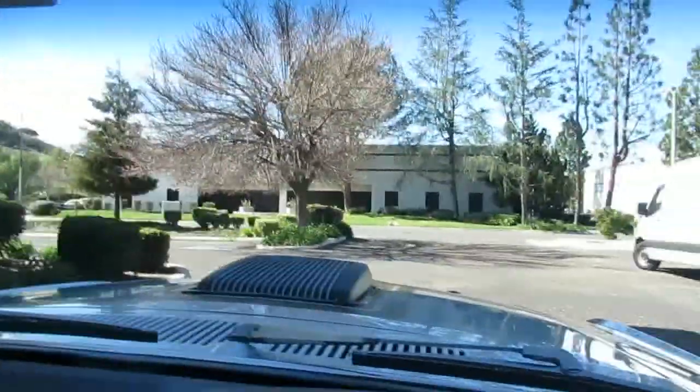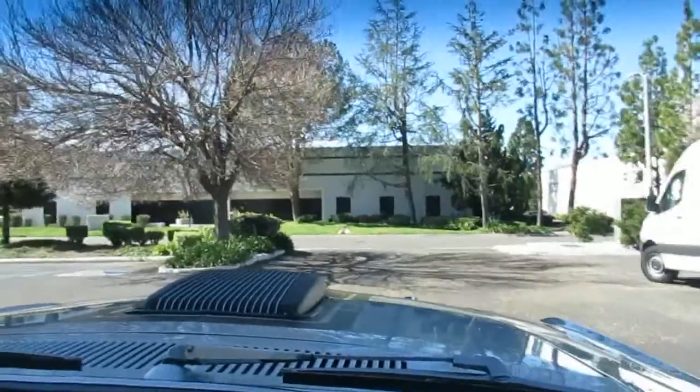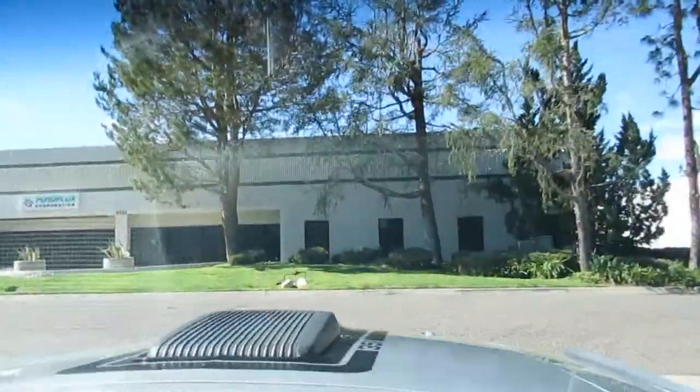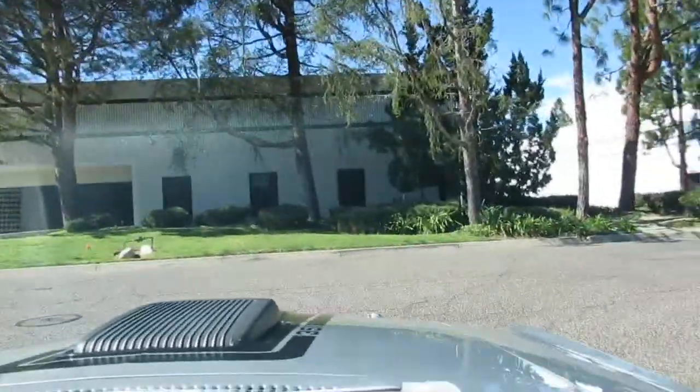This is a fun one. This is a 1970 Mach 1. This one's a sweet car. It's a little bit of a resto mod, meaning that it's got a Tremec five-speed in it, so it's nice for the highway.